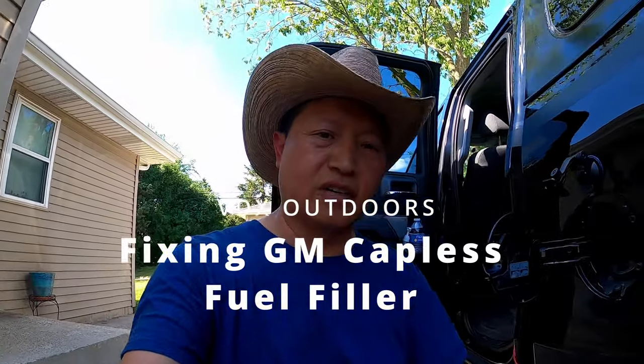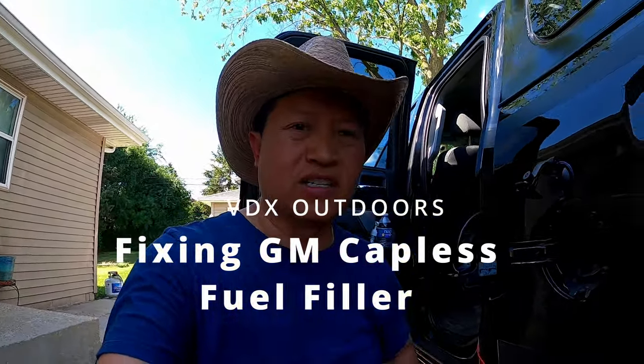Today I'm going to do a little project. A little history behind this project: in the wintertime we went ice fishing. The day before, I took my truck for a car wash, and it was probably about 20 degrees. It was freezing, but I washed the truck because I wanted us to go in a nice clean truck.